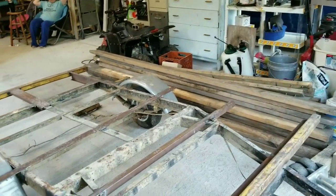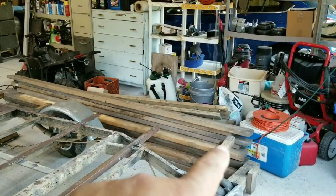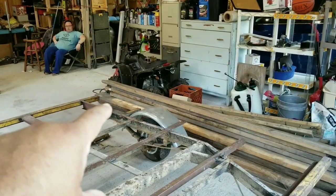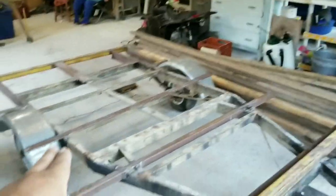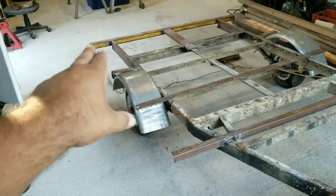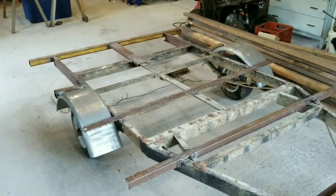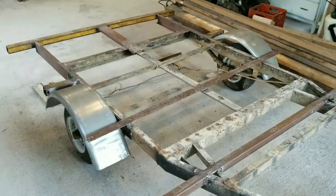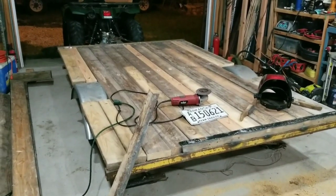Now I'm going to start from the outside. I need to measure this to make sure where I'm going, but I may end up having to do a long rip all the way down one of them to do a center board. I need to do these outside edges first and then work my way in on both sides. All right, almost done — I got all the wood cut and got it set up.